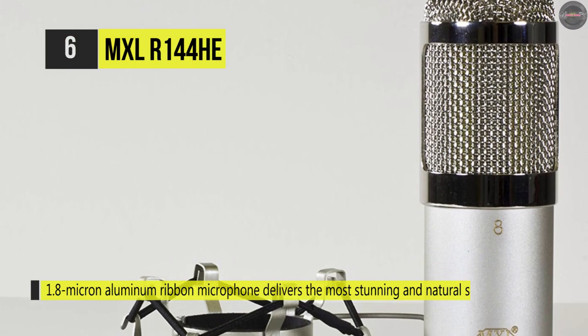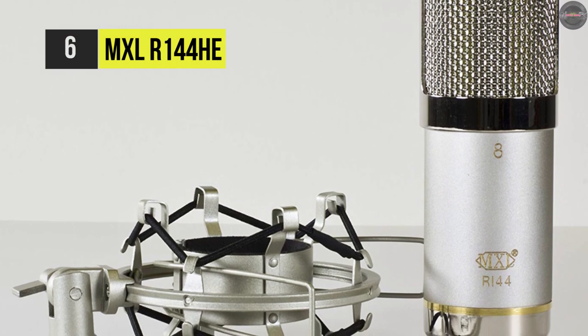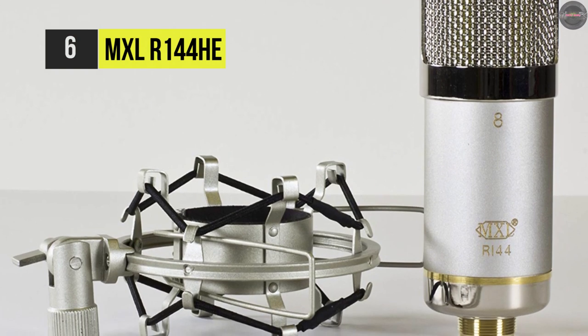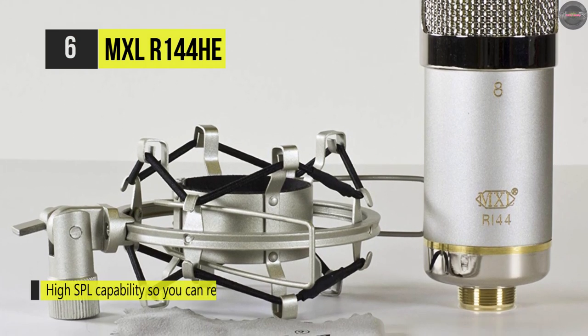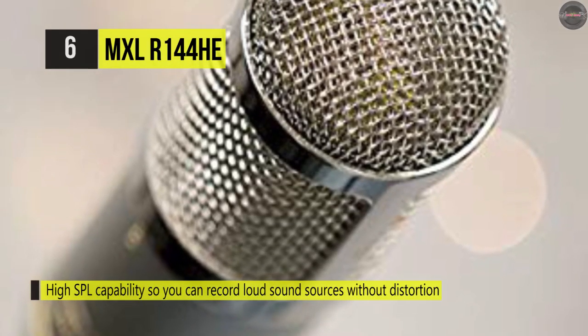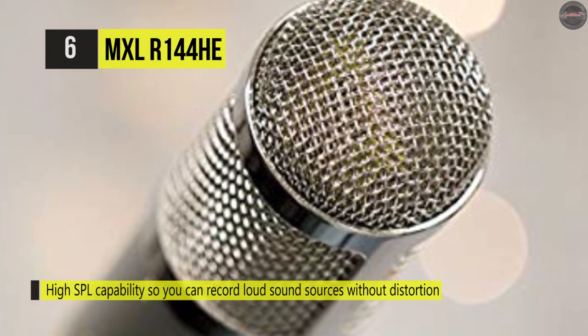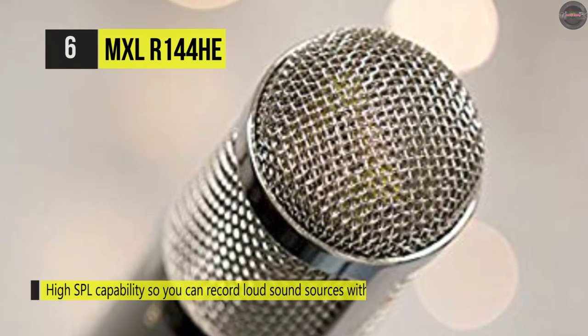It includes a shock mount for reduced transfer of rumble and unwanted vibration through the mic stand. Moreover, the provided aluminum flight case ensures the mic's safety during storage or transport. Its frequency response makes it well-suited for vocals, horns, electric guitars, bass strings, and drum rooms, which often benefit from softened highs and thickened mids.